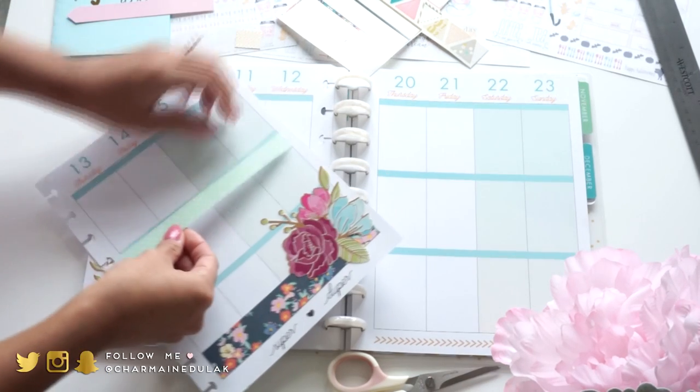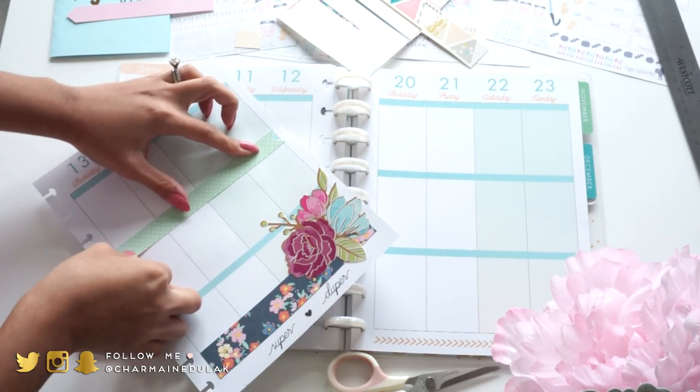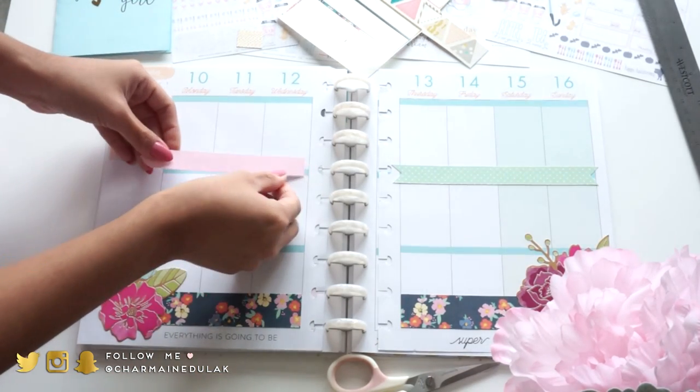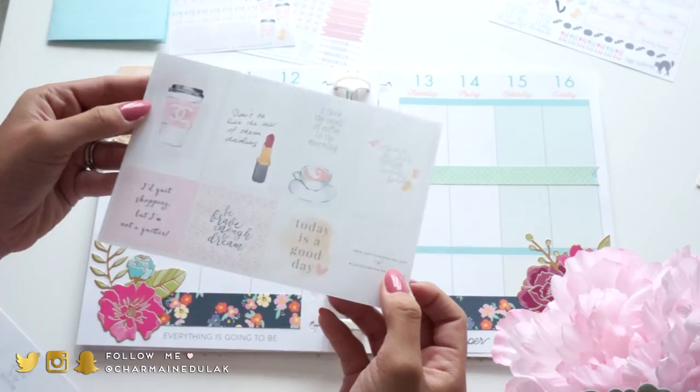These were just kind of laying around so I really want to use them up instead of throwing them all away. I'm mixing different colors here and there and I really like it. I love all these kind of brighter pastel colors.